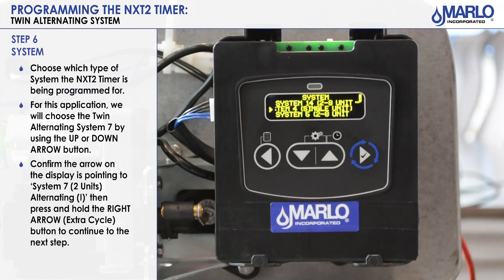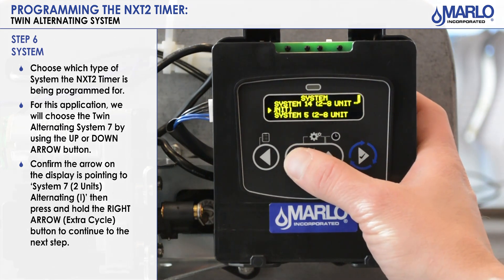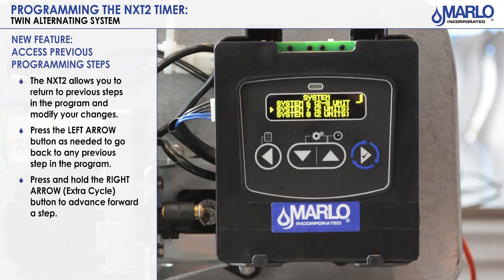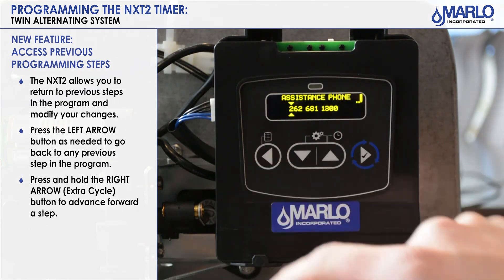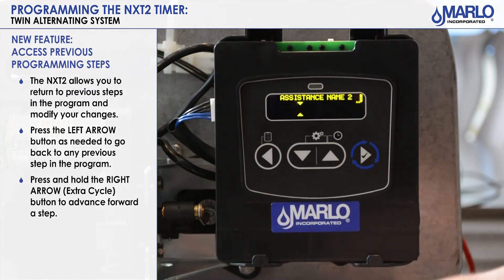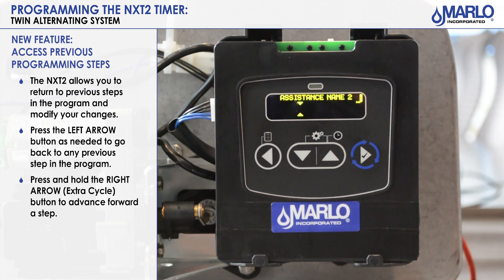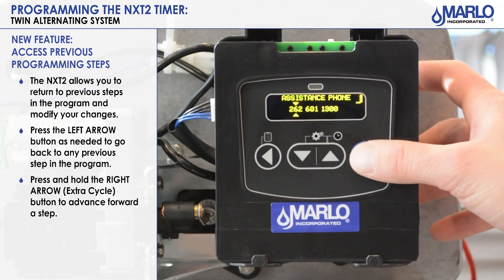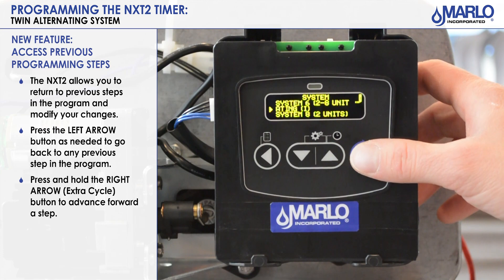We are now in the system type. The factory default in the controller is a System 4 single unit. We will now have to use the down arrow to scroll to find System 7, which is what we would use for a Twin Alt. One of the new features the NXT 2 has is the ability to back up into the program — hit the left arrow to back up. To get back to where you were, hit the extra cycle button to scroll through to the parameter you were at, then hit extra cycle to go to the next step.